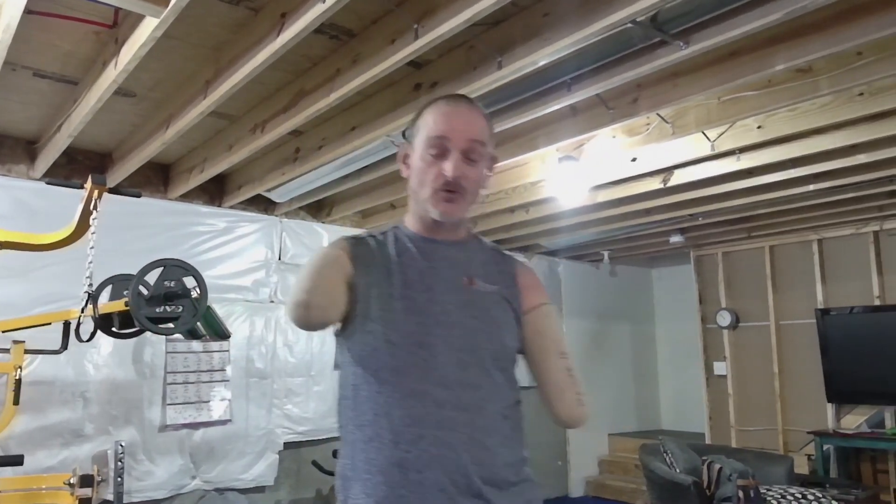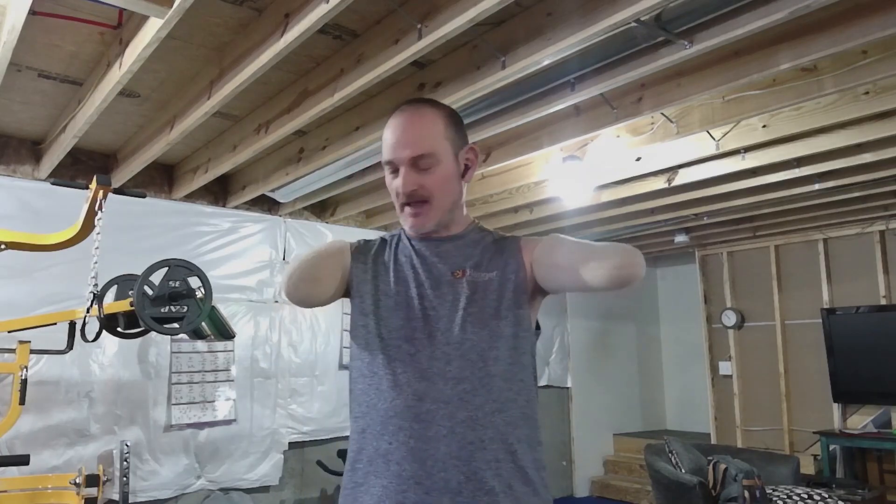Hey everybody, it's Billy P, the bilateral amputee. Hope everybody's enjoying this beautiful cold day. It's been in the teens and lower single digits but supposed to hit like 45 today, so a lot of the snow we got will probably be gone. Anyway, I'm just working out and I'm fixing to show you something.